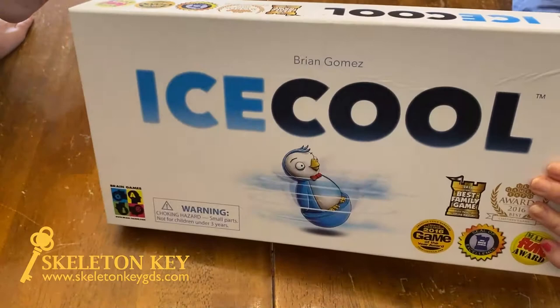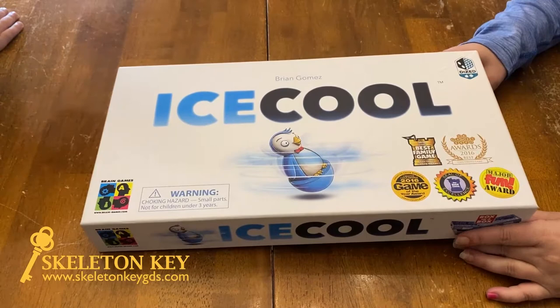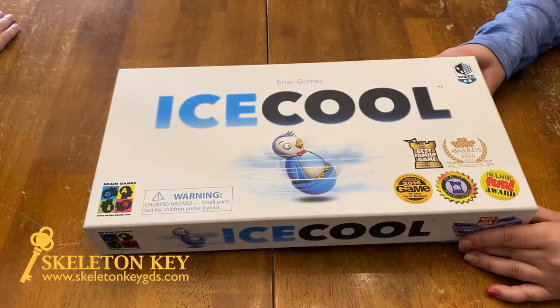Myles, how long have you been playing this? About a year? Yeah. And how old are you right now? Six. So you've been playing this since you were about five? Yeah. And you'd say it was pretty fun for a five-year-old? Mm-hmm.